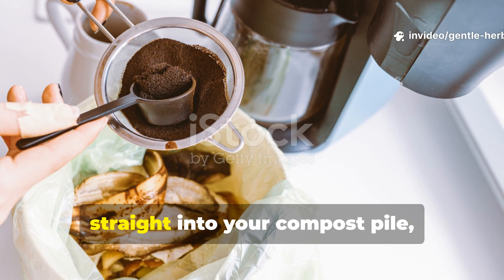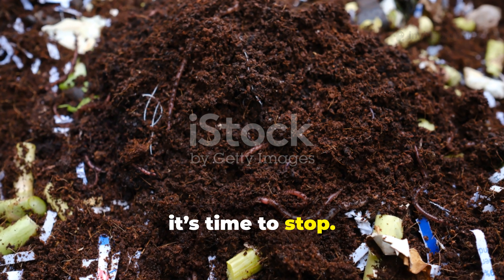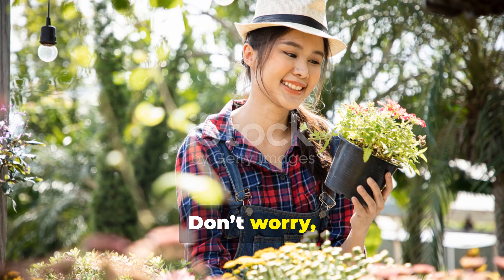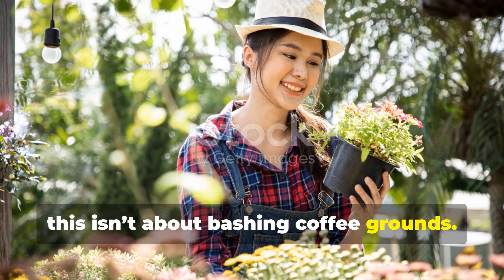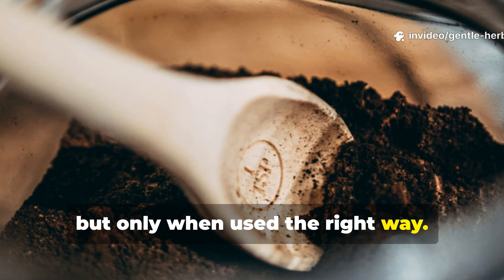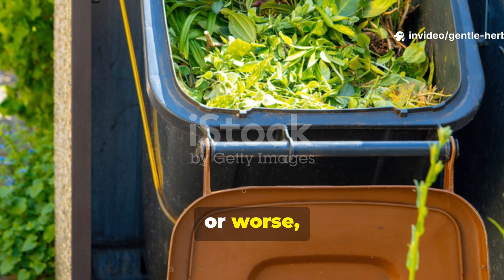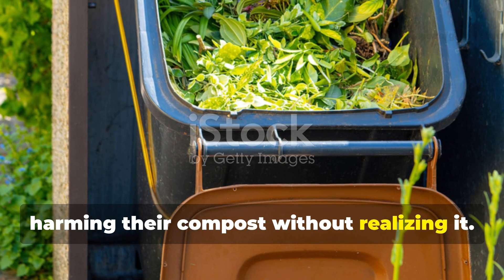If you've been tossing coffee grounds straight into your compost pile, thinking you're doing your soil a favor, it's time to stop. Don't worry, this isn't about bashing coffee grounds. They can be a powerful soil amendment, but only when used the right way. Most gardeners are wasting their coffee waste, or worse, harming their compost without realizing it.